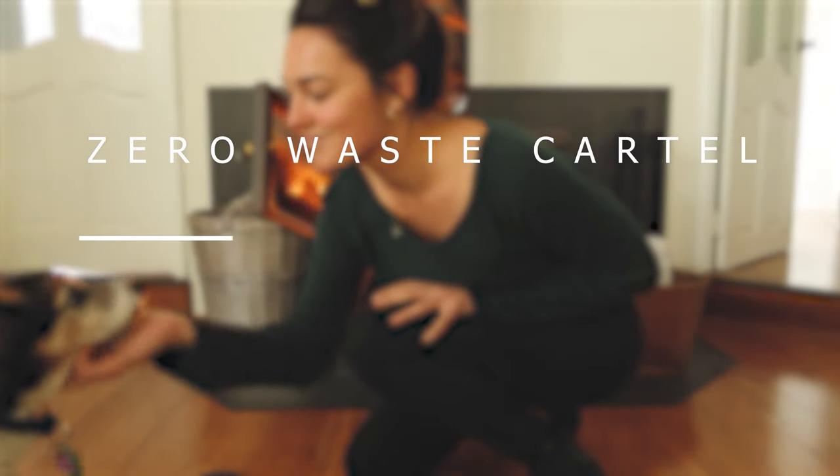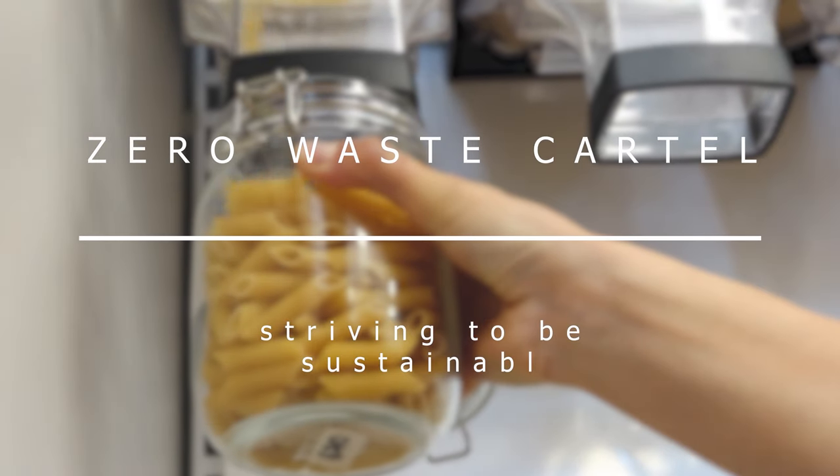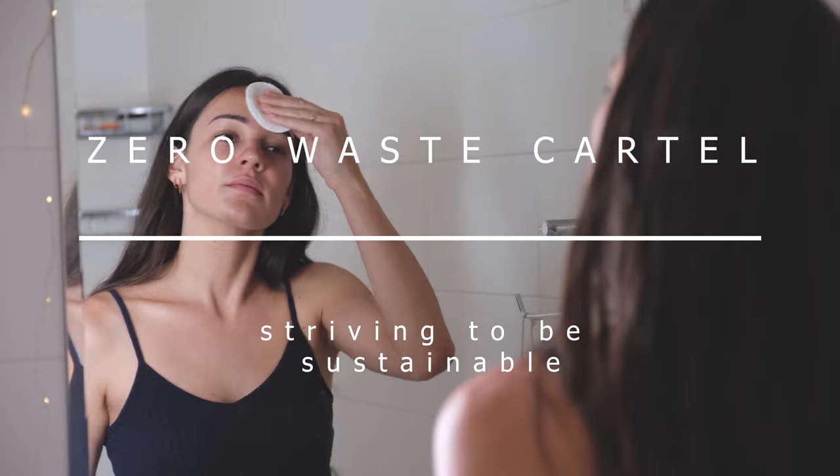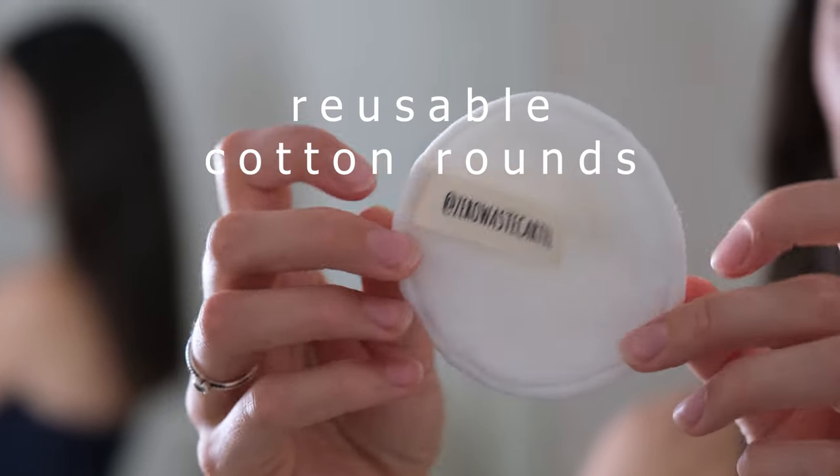My name is Alice and I'm from Zero Waste Cartel, welcome back or welcome to our channel where we film videos all about sustainable living. In today's video I want to talk to you about one of my favourite sustainable swaps — I will keep preaching about them until the day I die, until I'm blue in the face — and it is reusable cotton rounds.